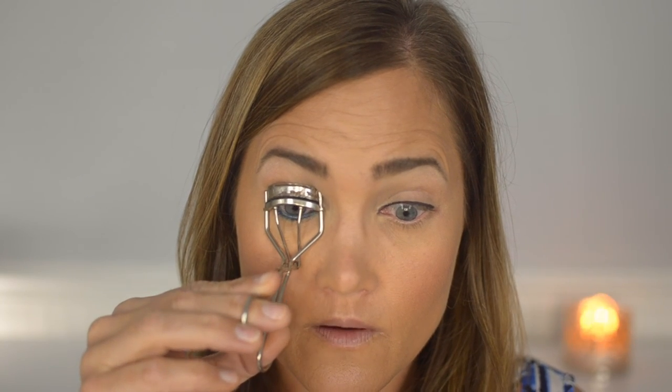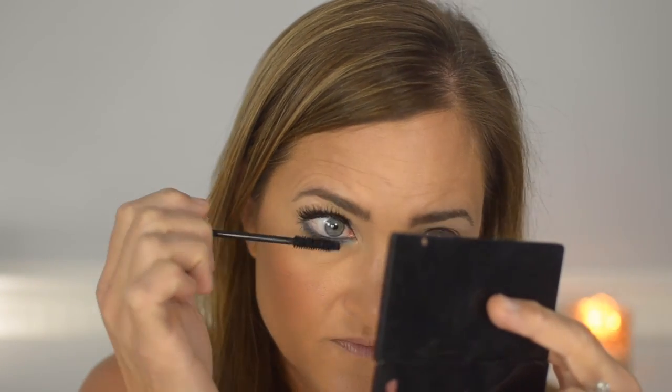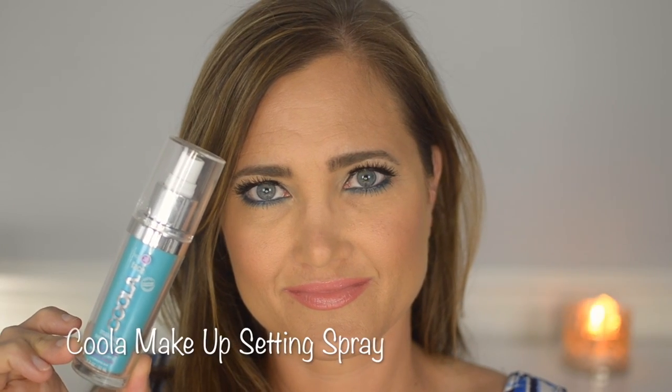Make sure to test that your eyeliner smudges before you do all that work! I'm so glad you guys like the blue liner look — my daughter gave me a complex about it! I'm curling my lashes and applying IT Cosmetics Tightline to prep for false lashes — these are Flirty Eyes lashes from Haute Look, very pretty but very pricey so I probably wouldn't buy them again. I'm applying L'Oreal Voluminous Carbon Black mascara on top and bottom lashes, then lining lips with the Starlux ultra-long-wear lip pencil from Boxycharm. Finishing with Urban Decay Vice lipstick in Naked (cream formula) and the Cool Up Makeup Setting Spray, which has SPF — great for summer.